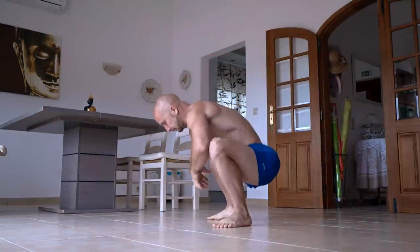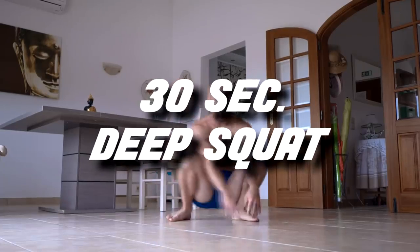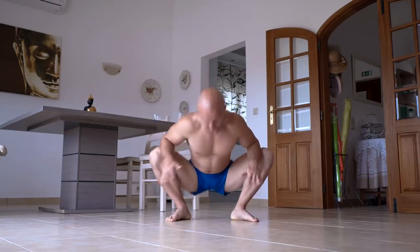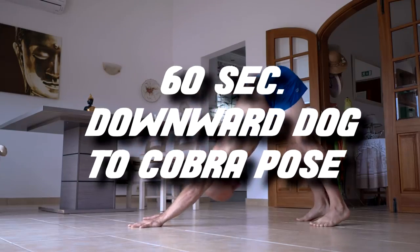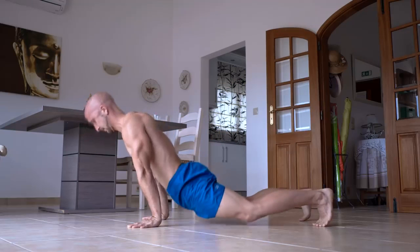Exercising in general improves your mood, your physical and mental energy and enhances your metabolism. You start in a deep squat and hold it for about 30 seconds. If you like you can add some smooth motion to it. After that you do the downward dog to cobra pose for 60 seconds straight. Repeat this one more time and you are done with your morning mobility training.